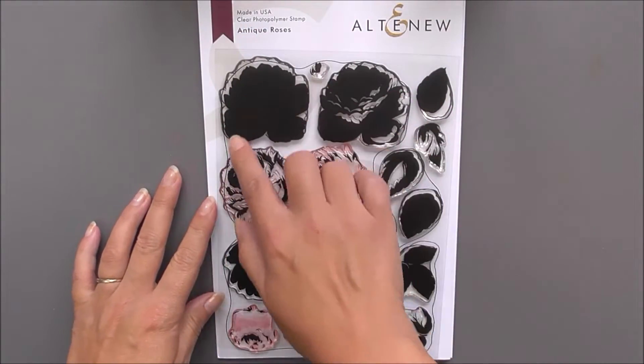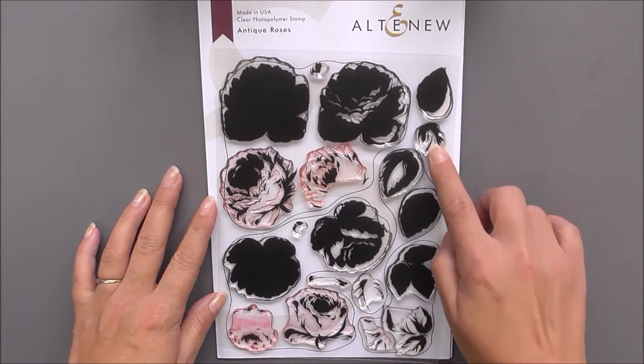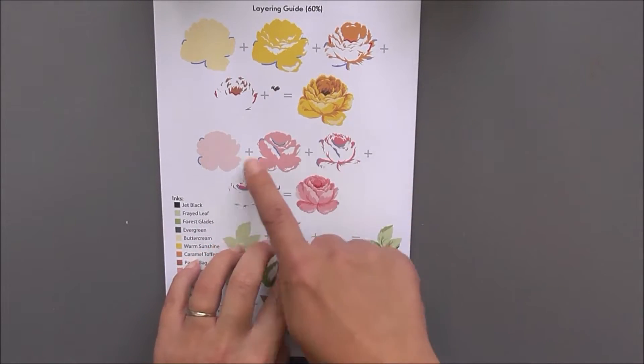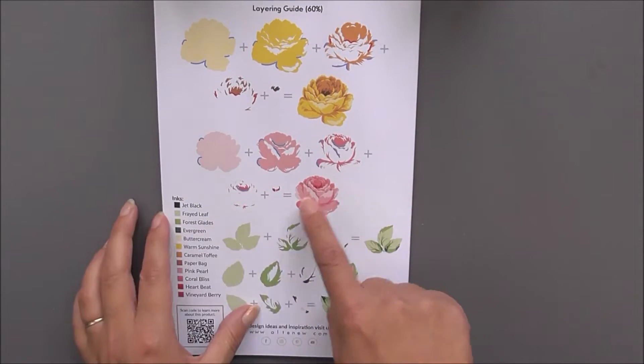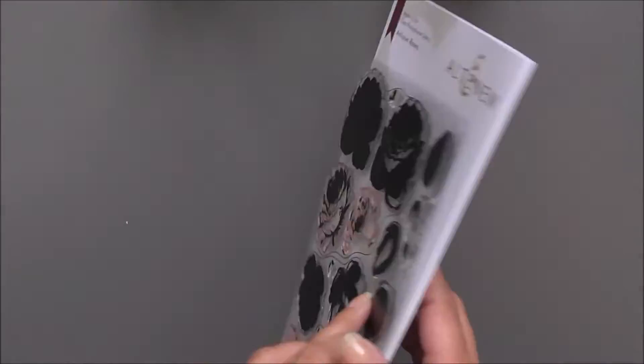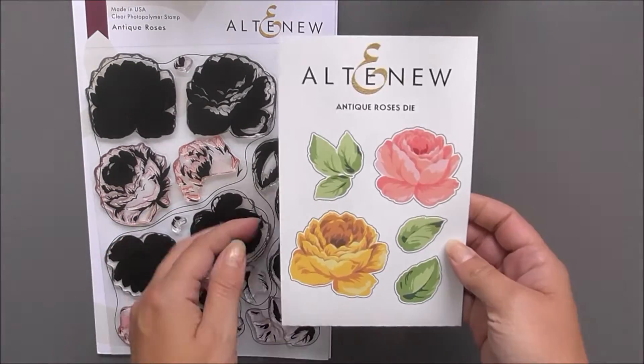First up we have the very beautiful Antique Roses. This is a six by eight set that includes two roses as well as three leaf and leaf clusters. These are a layering set and they are very pretty. If we turn this over you can see that we do have the layering guide on the back, so it's going to be really easy for you to layer these up and create beautiful images.